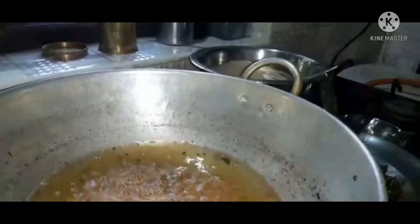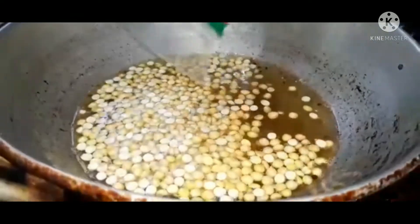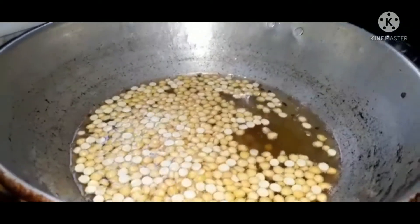Now, let's fry the bread. Let's fry the bread.